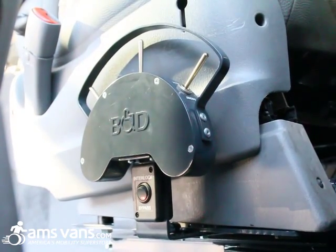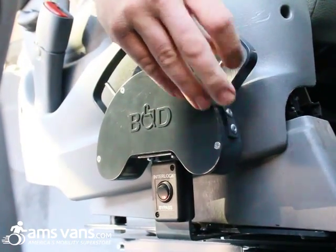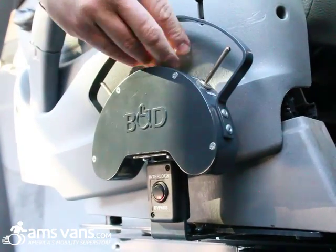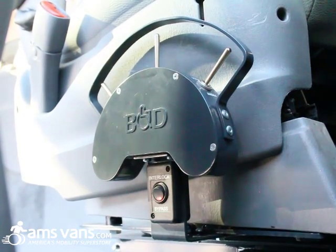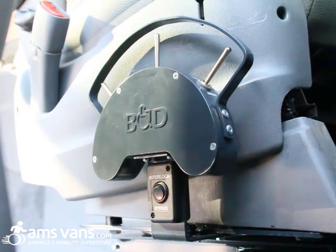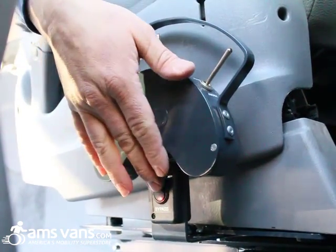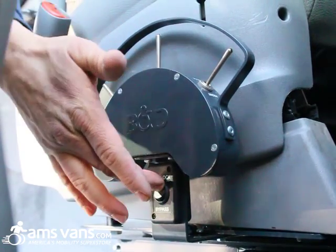What also happens a lot of the time is people will have their key off, move the seat, and get into the right position. Then when they put the key in and turn on the ignition, they still hear the buzzing sound and think something's wrong — when in actuality the button is in the wrong position. It has to be up in the up position.